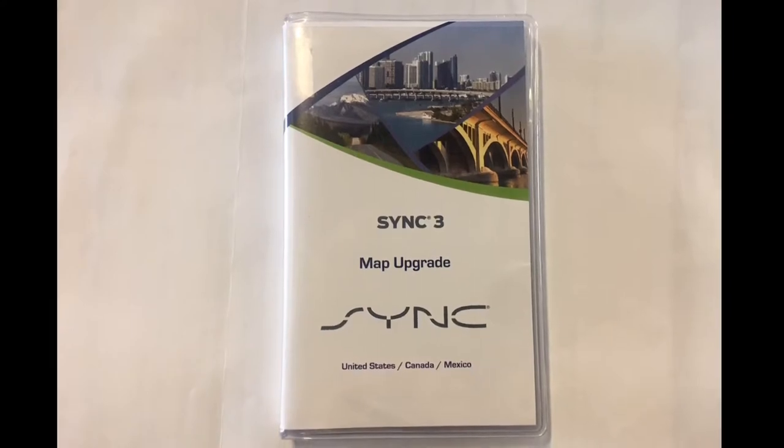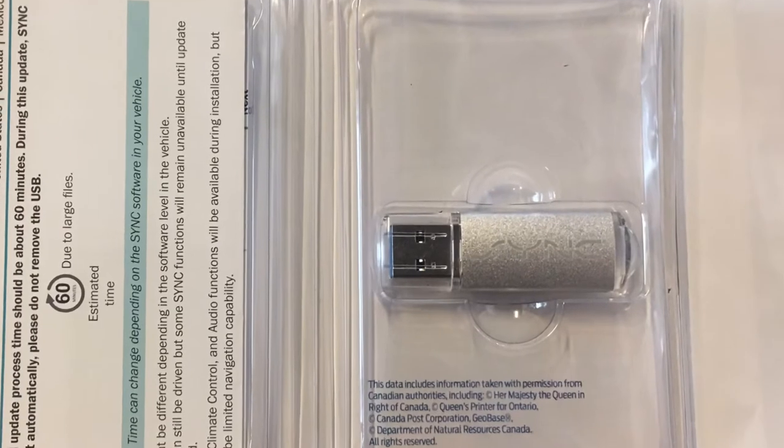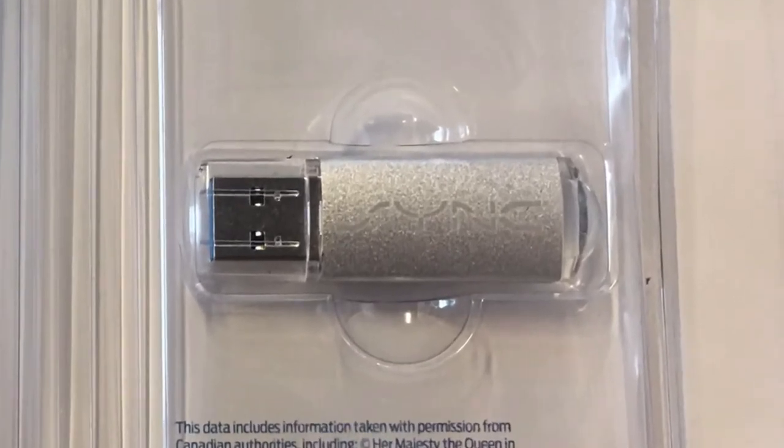Navigation updates for SYNC 3 are done with a USB flash drive. You can order a flash drive that's pre-loaded and ready to go directly from Ford, or you can use your own flash drive and download the information onto it. It's about $40 more to order a pre-loaded flash drive, and then you've also got to wait on shipping time. If you're comfortable with computers and loading files onto a flash drive, you're probably better off to do the download.